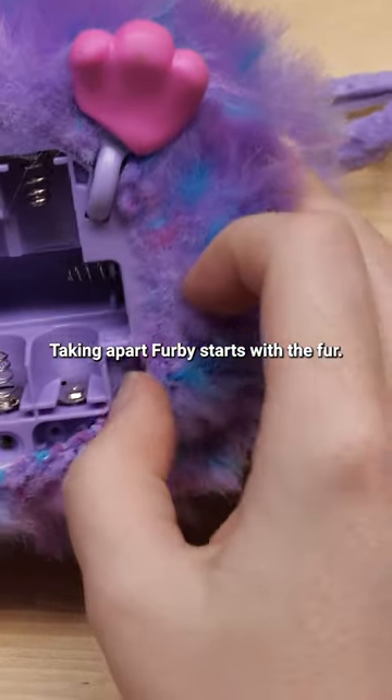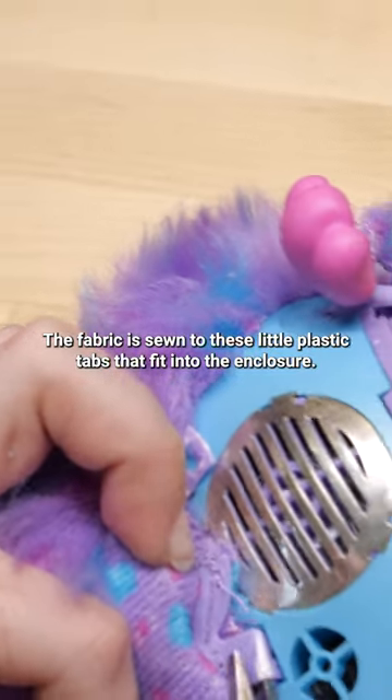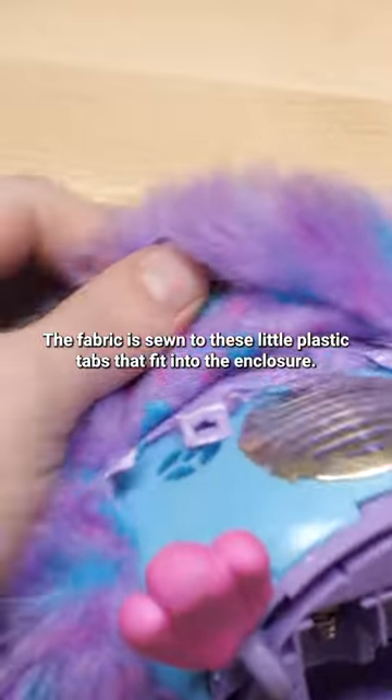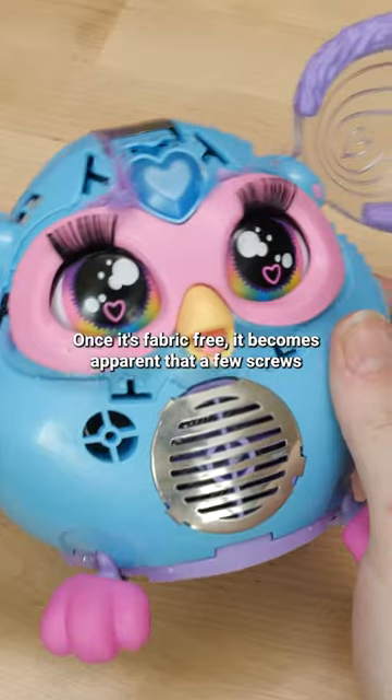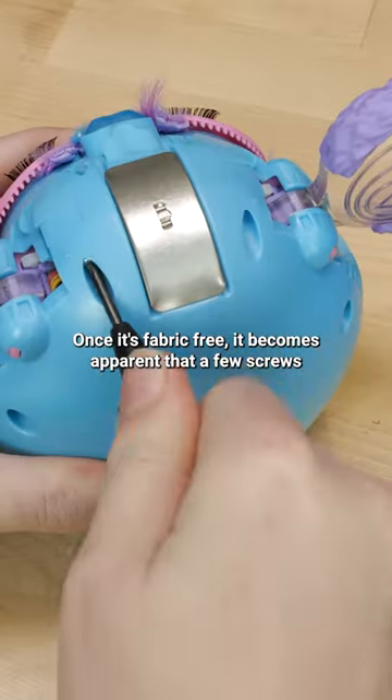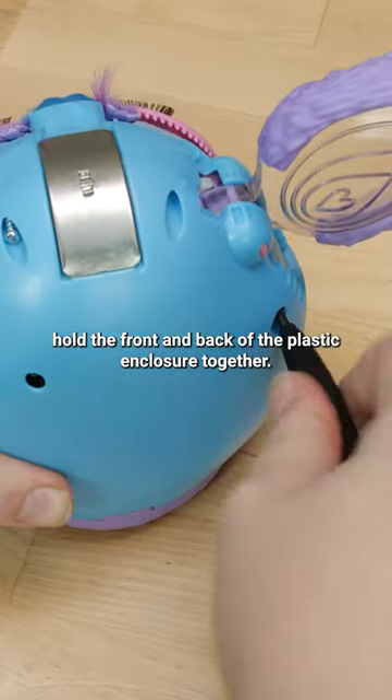Taking apart Furby starts with the fur. The fabric is sewn to little plastic tabs that fit into the enclosure — nothing is glued here. Once it's fabric-free, it becomes apparent that a few screws hold the front and back of the plastic enclosure together.